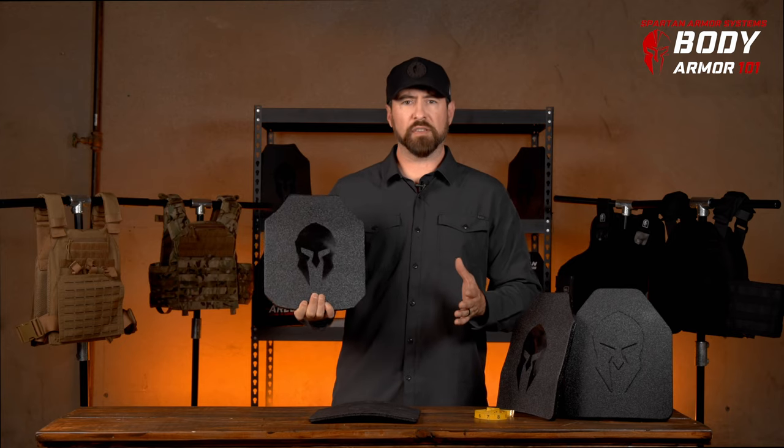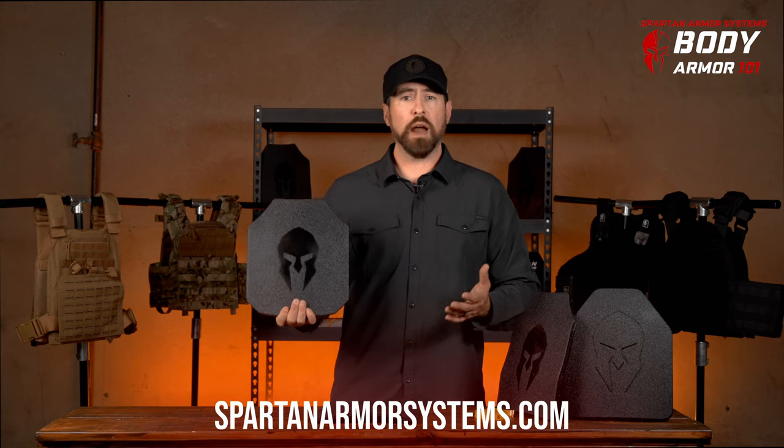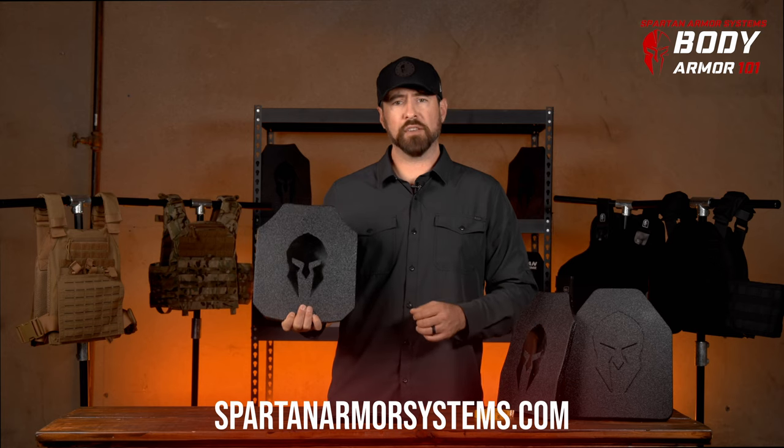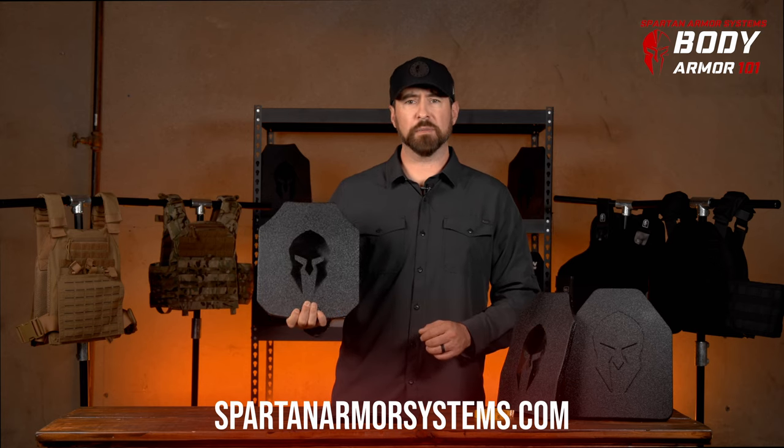After reviewing this video and having gone through the process of measuring yourself, if you still have some questions about the type or how to size yourself for the appropriate body armor, please don't hesitate to reach out to us. We're happy to help. Visit us at SpartanArmorSystems.com.